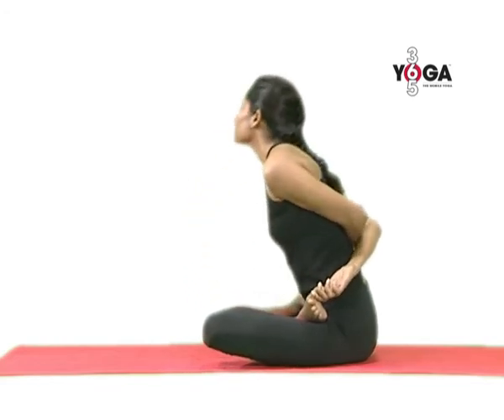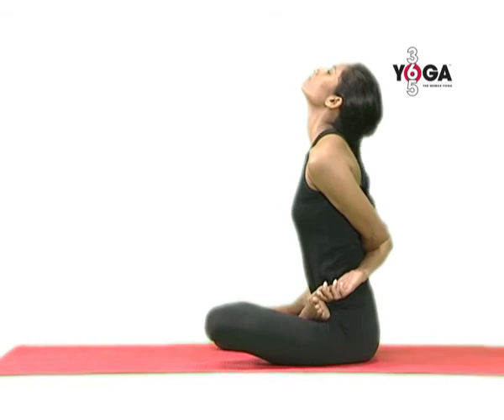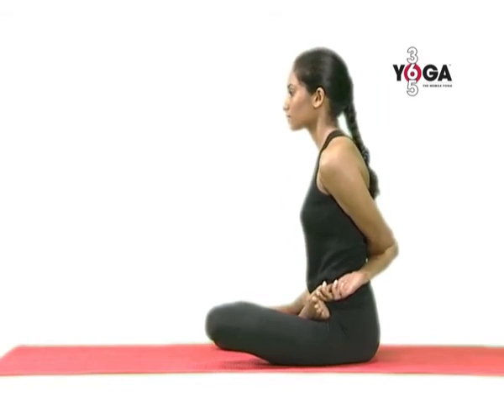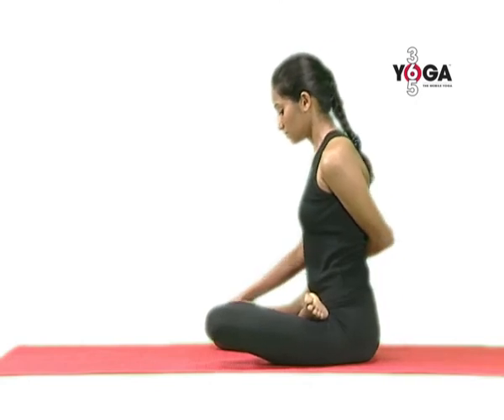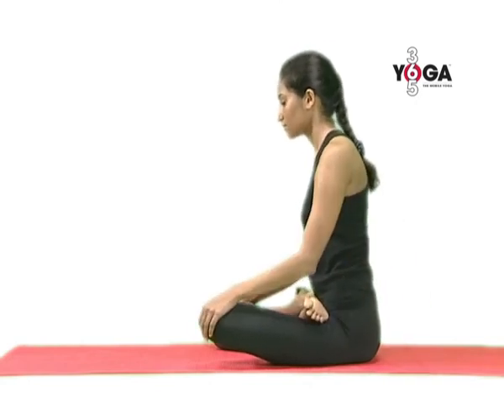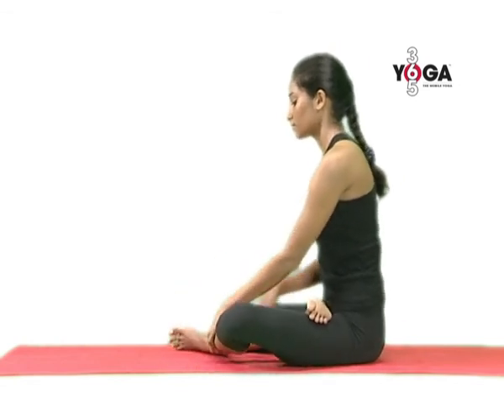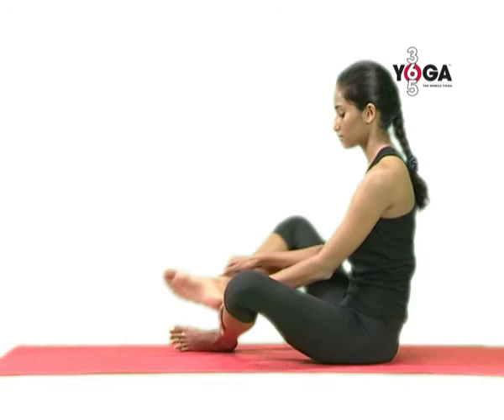And finally, come back. Relax and then release your hands. Release your legs and repeat the posture after switching your legs.